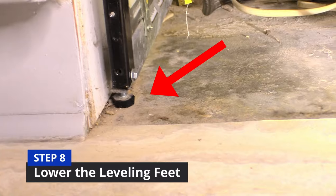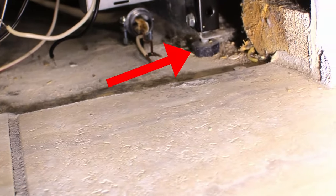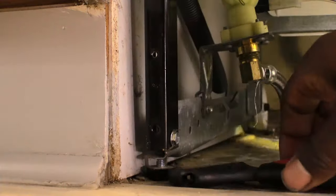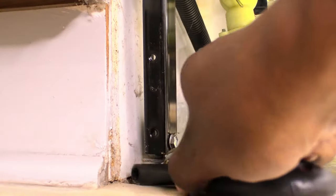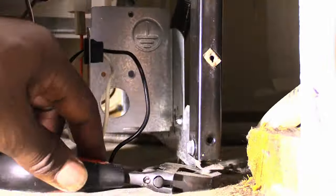Step eight: the leveling feet are located on the bottom front left and right of the dishwasher. Lower the leveling feet using your crescent wrench or pliers. Rotate the foot counterclockwise until the dishwasher is all the way down. You can actually see the dishwasher lowering to the ground. Do the same thing to the right side.